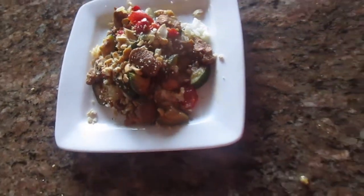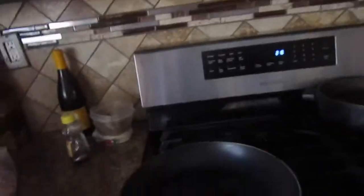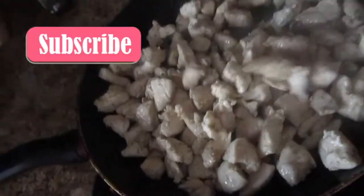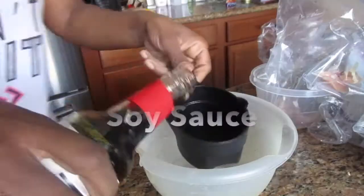First I use olive oil in a pan and I let the pan heat up, then I bring my chicken over and put it in there and let it slowly cook till it looks like this.